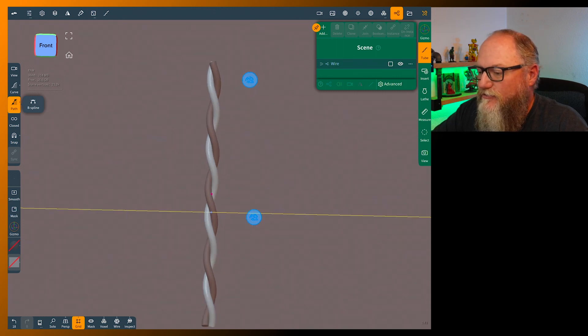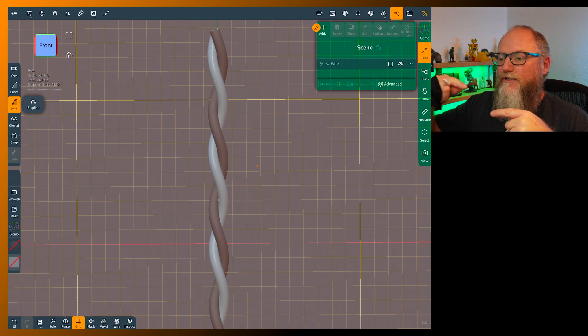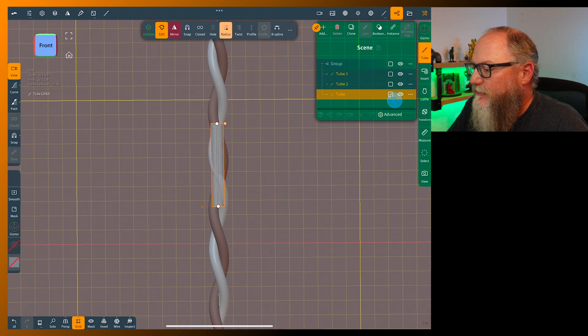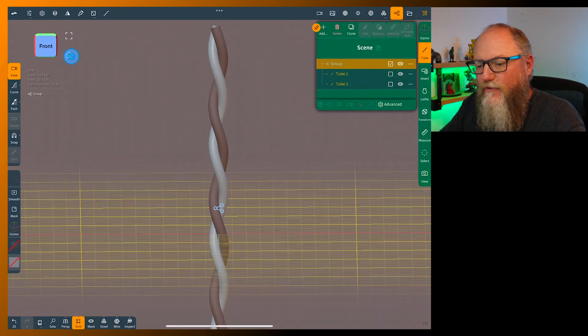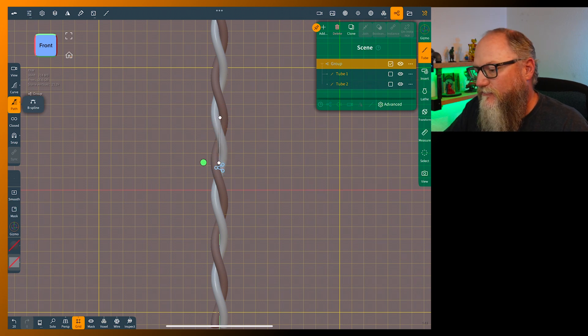We need to add another tube. Go to a new path — this can be fairly short because barbed wire has two strands on the barb: one will barb, twist to a barb, then barb again. So we don't need it very long. Let's try from center to center and see if that's roughly enough.